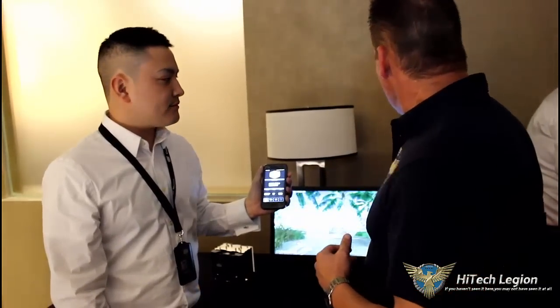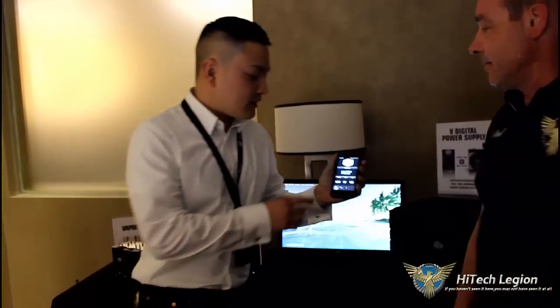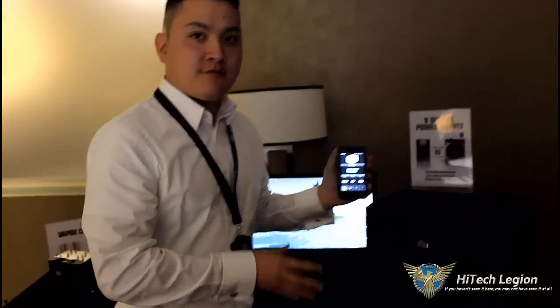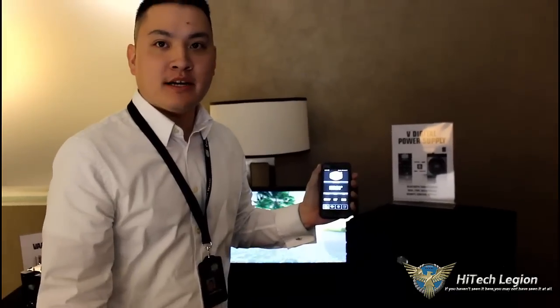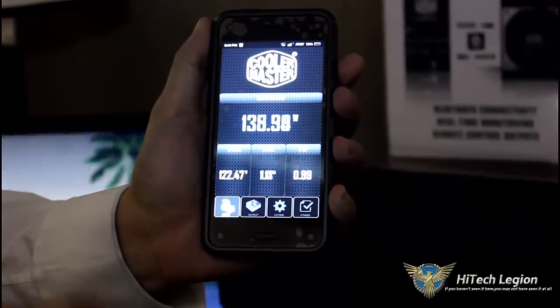All right, everyone. We're here in the back suite of Cooler Master again, and we're with Jonathan. Jonathan is going to show us the VDigital Power Supply, which as you can see is an app for the phone. It's for the digital power supplies — it communicates with the power supply via the power supply and not via the connector in real time. This is a mock-up sample based on a 1500-watt titanium power supply. We've added a whole new level of functionality on top of it. We have Bluetooth, which is streaming live information — outputs and inputs — to my Android phone app right here.